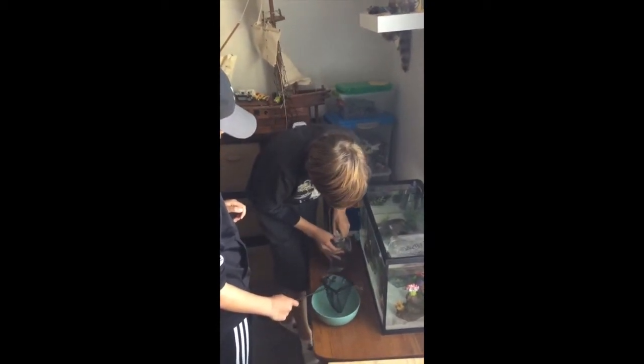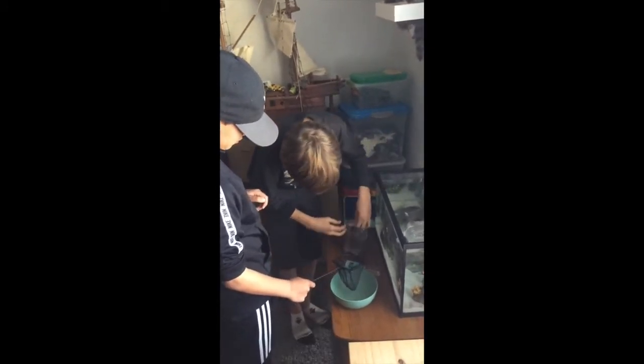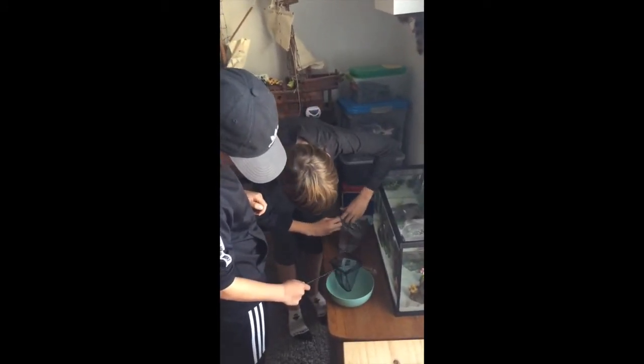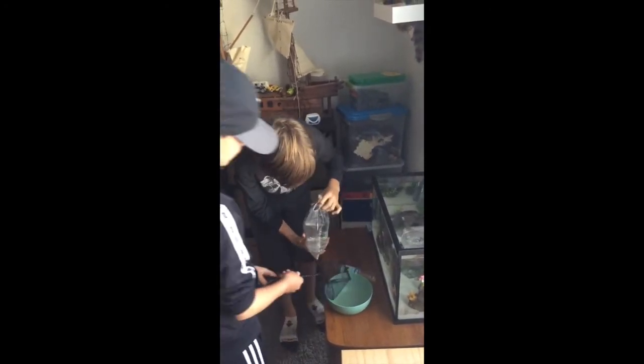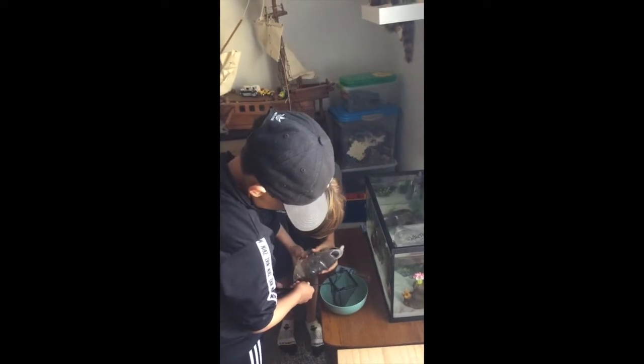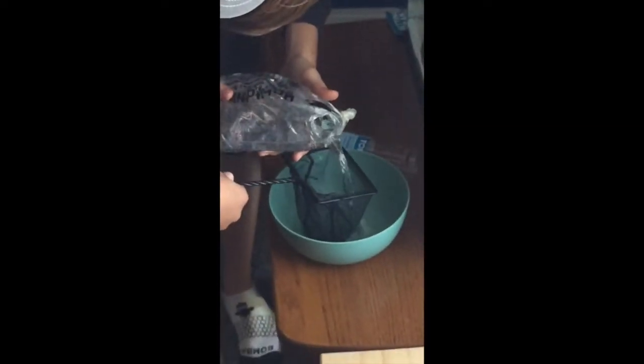Comment down below which one's your favorite fish. We're going to put in the guppies first because they're on the top right now. So hopefully we just get the guppies in. We're going to put all the fish in and let them swim up.